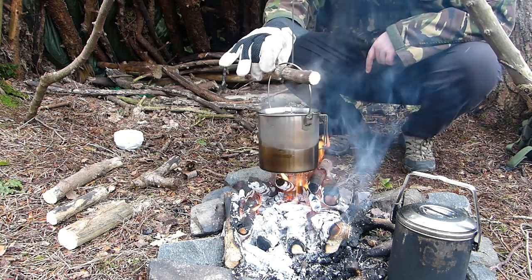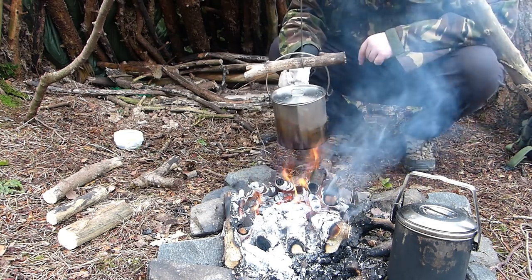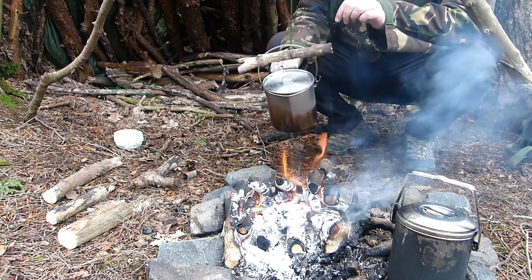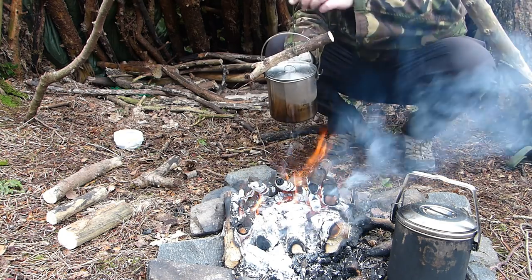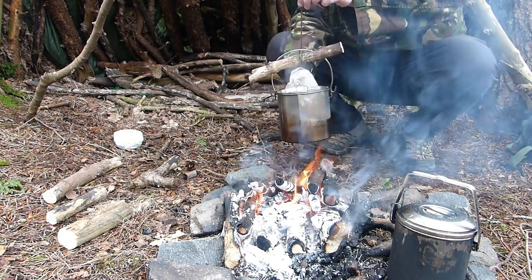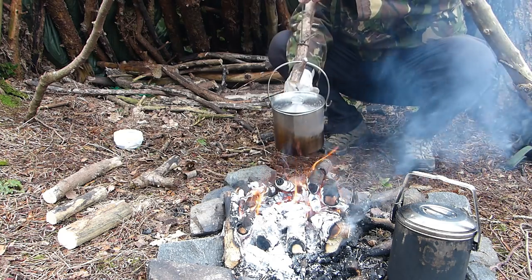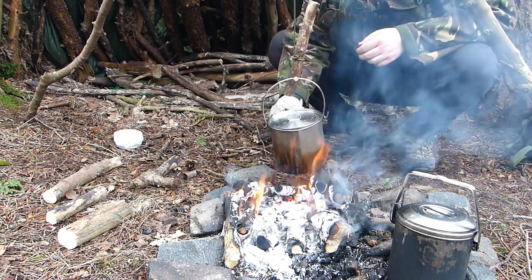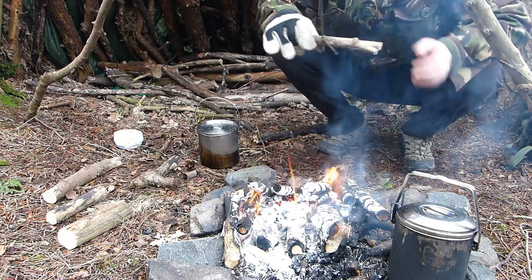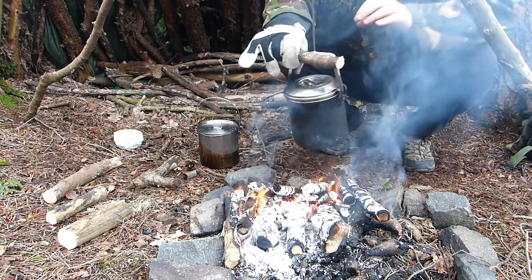The water has boiled in the pot. Take the water off — pull it with the handle like so. It's hot even with my gloves on. The water's so hot it's actually burning through the gloves. We'll get the second pot on the go. It hangs the same way as the other one, doesn't it?